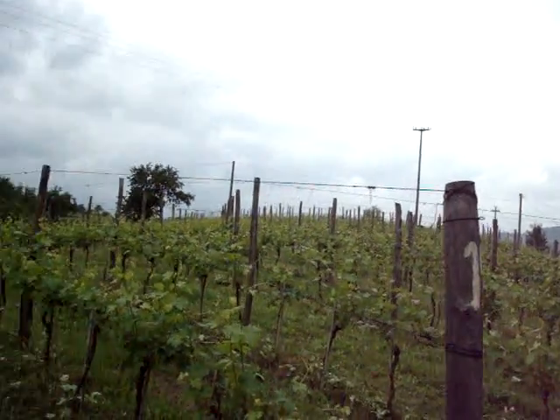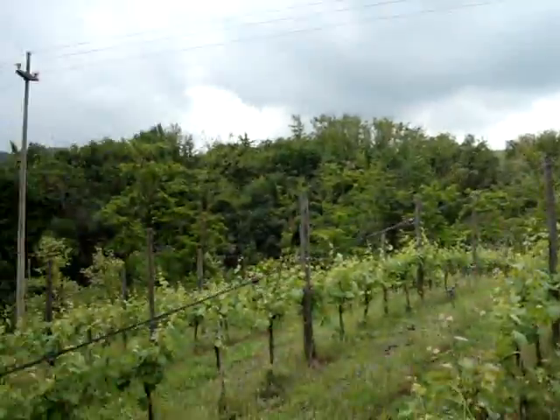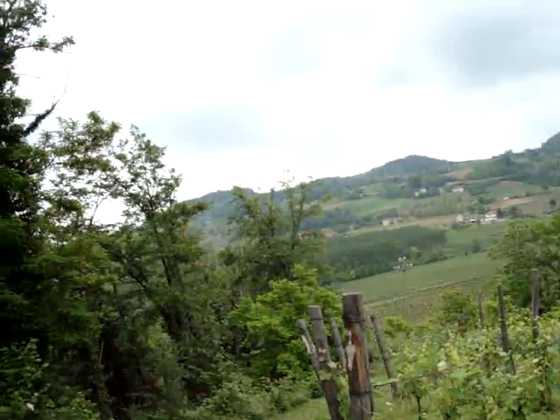Here's our vineyard. Anyway, I've wasted enough time — back to work.